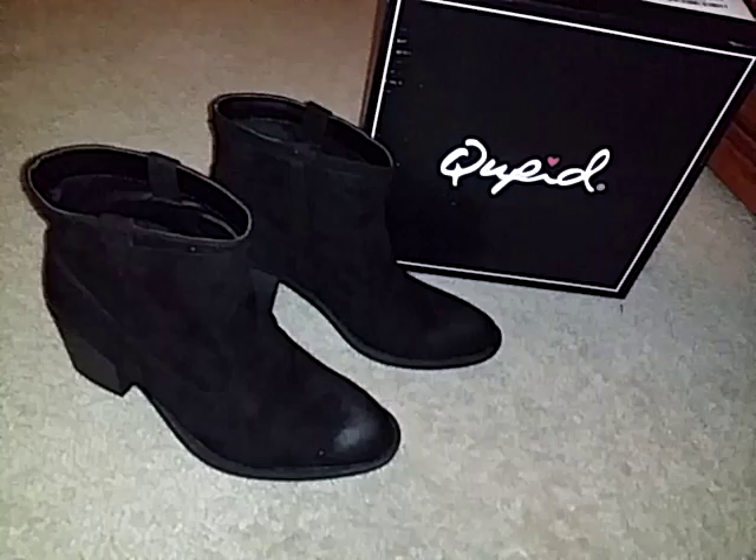These are great for the fall like I said. These are from Cupid and they're available on Amazon. Thank you guys for watching and I'll see y'all later. Bye!